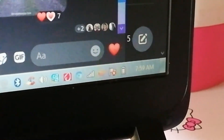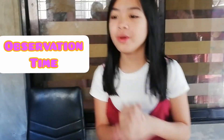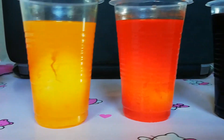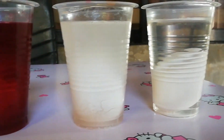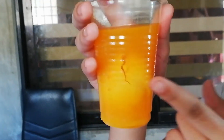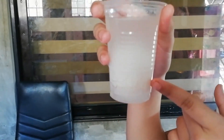Hi guys, good morning. Today is Monday and it's 7:59 in the morning. So before I start my online class at 8:10, I'm going to show you the progress of my experiment.